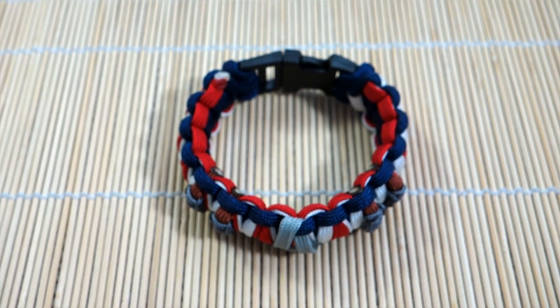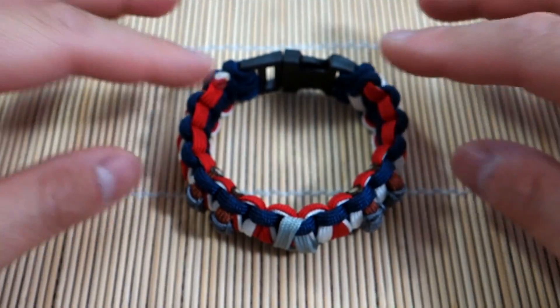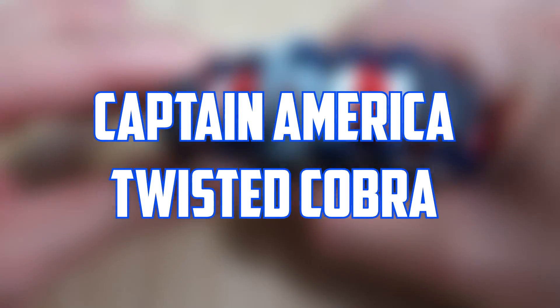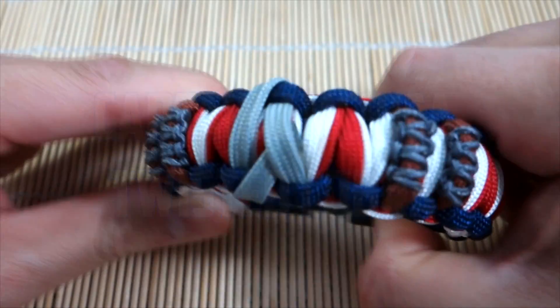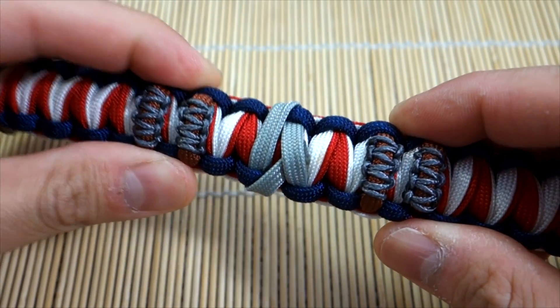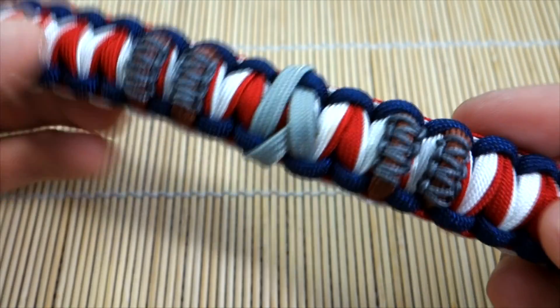Hey, what's up guys, Tim here again with another tutorial. Today we're doing a Captain America themed bracelet in light of the recent Captain America Civil War — great movie, by the way, I loved it.